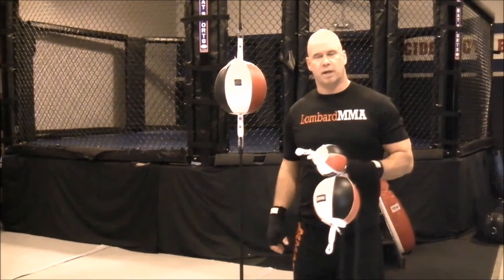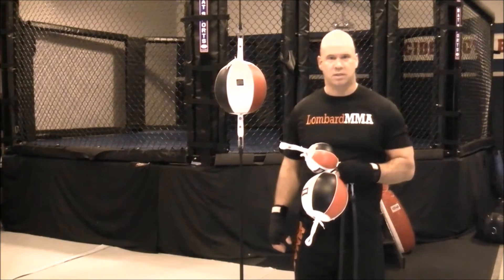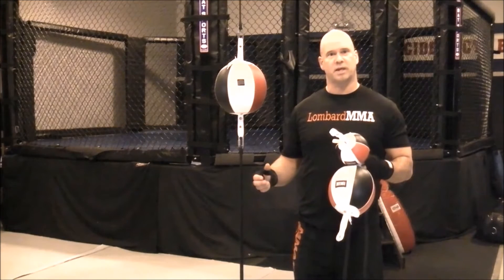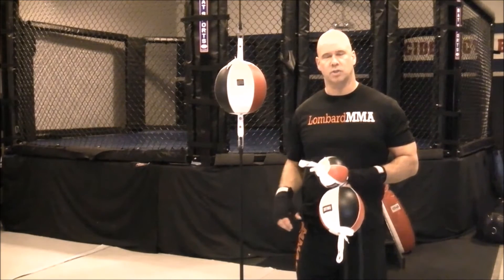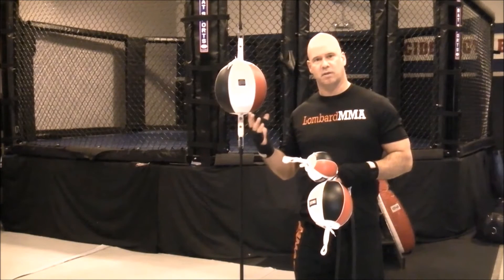Whether you're in the cage or the ring, that opponent — that target you're aiming at — that head is going to typically be moving. So your accuracy has to be pretty good, your timing has to be good, and your hand speed has to be good to be successful in the ring or cage. This is a tool that can really develop all of that.